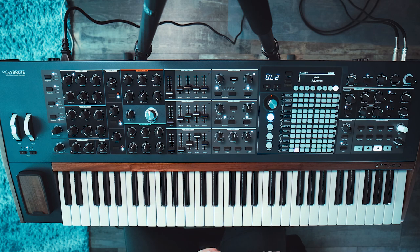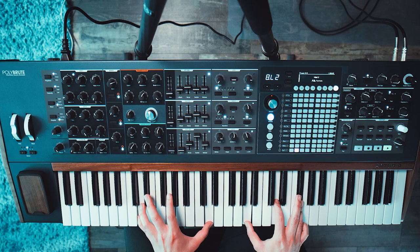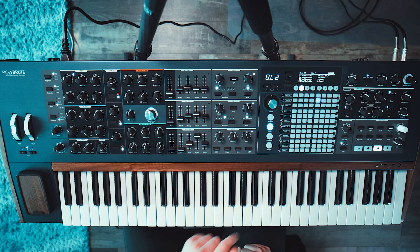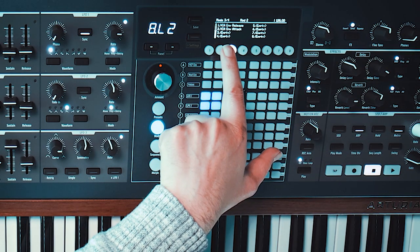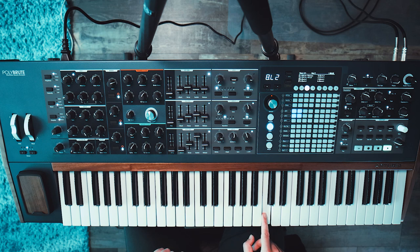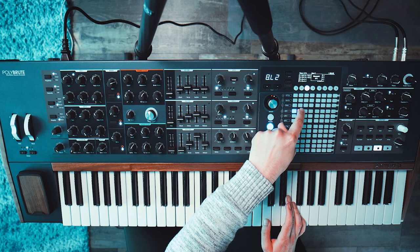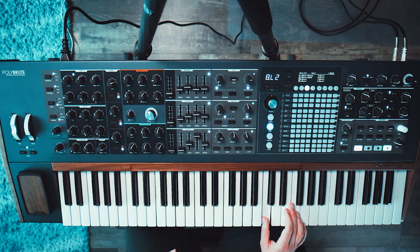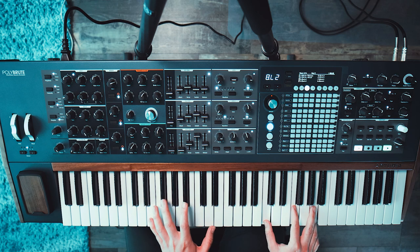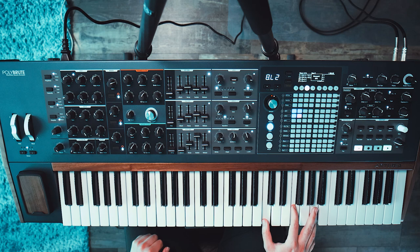This is actually an arpeggiated sound. I modded the VCA envelope release and attack, and I used two different LFOs for that. What it basically does is it kind of randomizes our attack and release by using two different LFOs. If I disable it, it sounds like this — which is quite robotic, you know, the machine gun effect, where everything sounds the same.